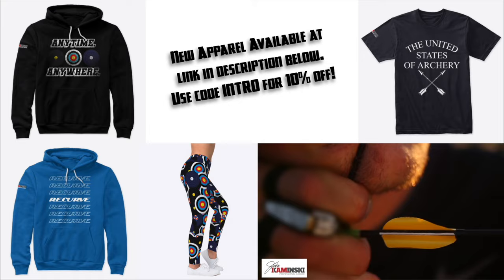For those of you that are new here, my name is Jake Kaminski. I'm a two-time Olympic silver medalist in the sport of archery. I'm working on making this channel a great resource with lots of different information for the sport of archery. There's a tuning series, a form series, and a strength training series all for the sport of archery.